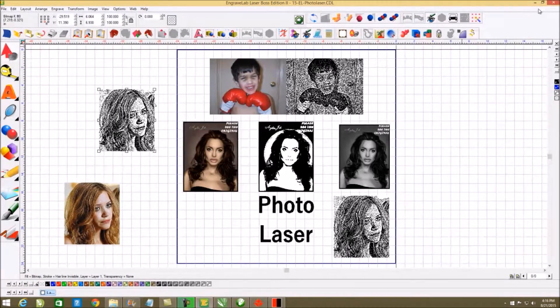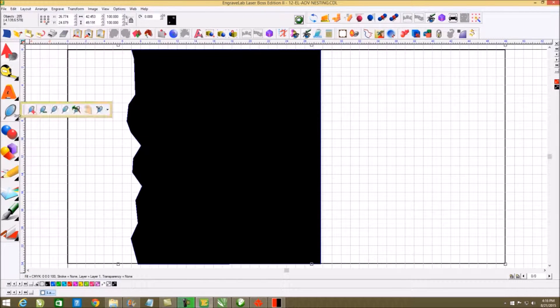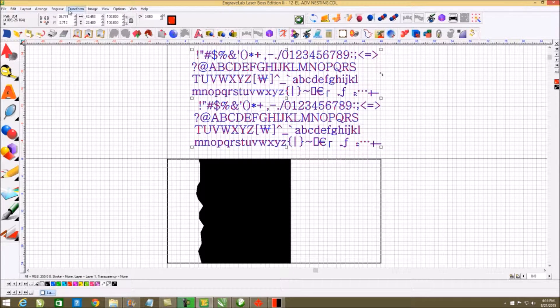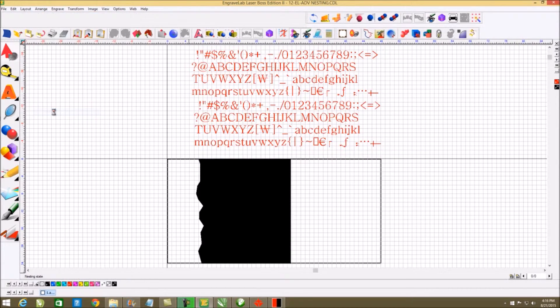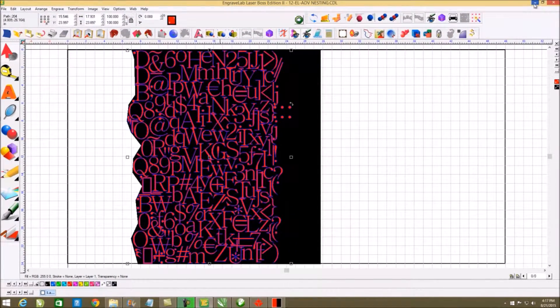From here I can also do cool things like nesting. If I go here and tell it that I want to see my entire object and I select it, then go back to my nesting portion, I can tell it I want to go to the selected object. When I automatically nest those in there, instead of taking a full 24 by 48 sheet, I can take a 24 by 24 sheet and get the same thing — saving lots of money and making lots more profit.